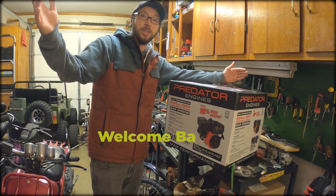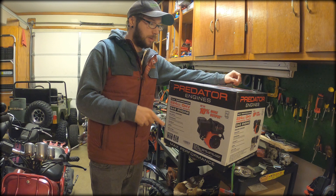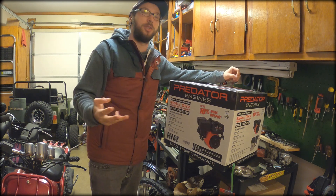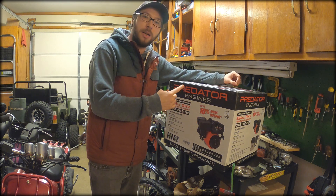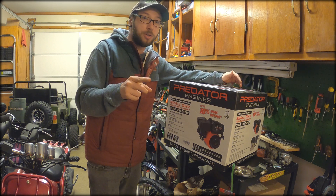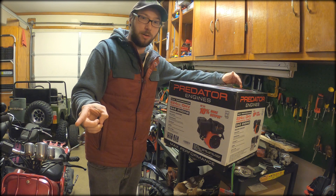Welcome back to Tyler Taught Me. Today I've got a quick one for you guys but it's a pretty cool one. I was able to snag one of these brand new 224cc Predators — I call it their gen 3 motor. I'm going to do an unboxing for you guys today, show you around it, compare it to the 212cc side by side, and also put it next to the original Harbor Freight motor, which is a Greyhound 212 that I have on a mini bike right here.